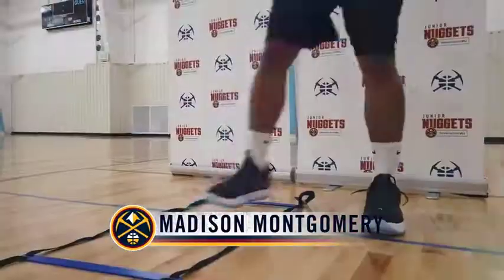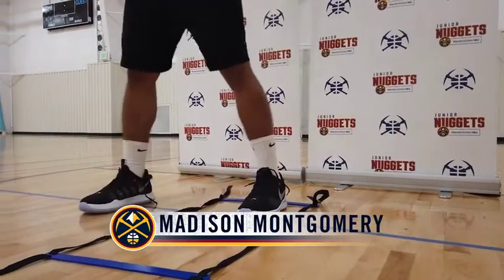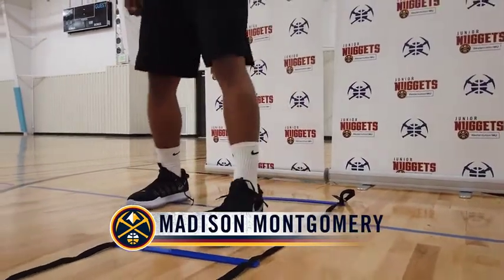Hey, Coach Madison here. Next we're gonna do some shuffle through the ladder. He's gonna start with one foot in, put two feet in, and then put his right foot out, and then move forward with that left foot.